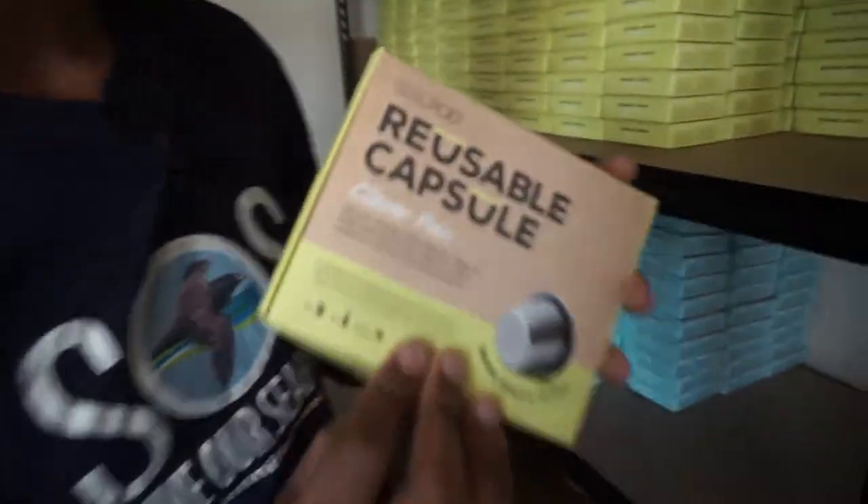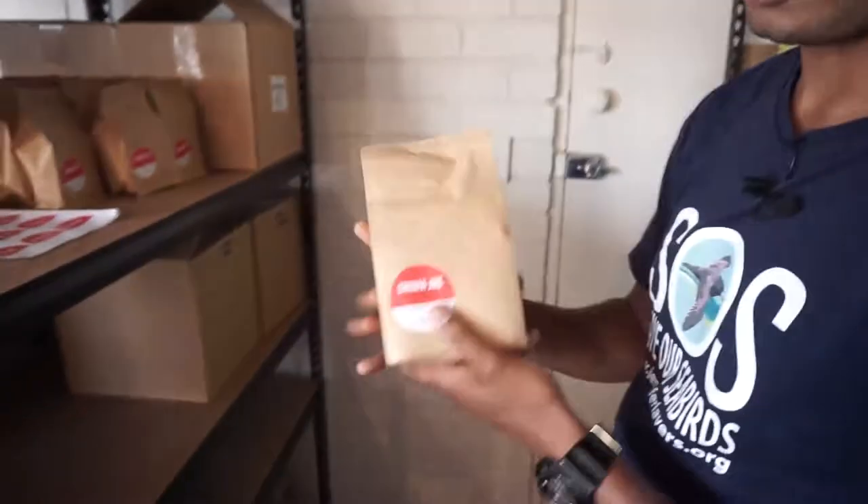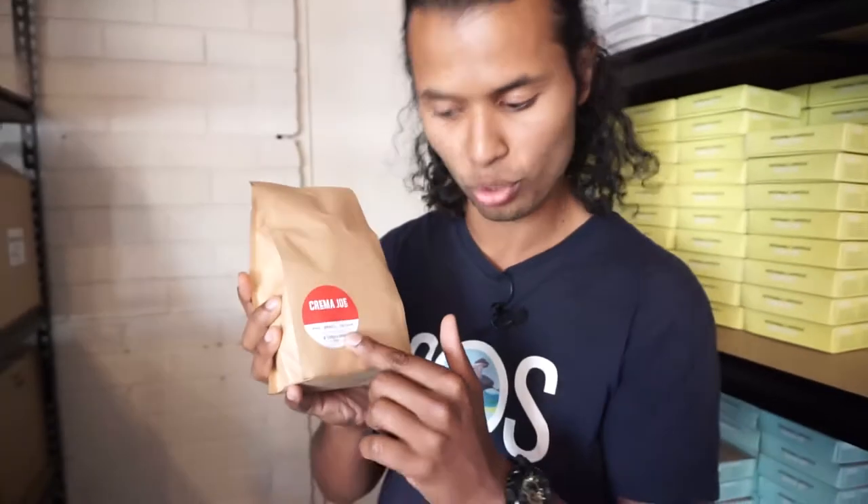Get some seal pods if you've got one. Another thing — they also create their own coffee. So if you're worried about how your coffee is going to taste in these coffee pod machines, just get their coffee, specially designed for capsules, capsule grind.